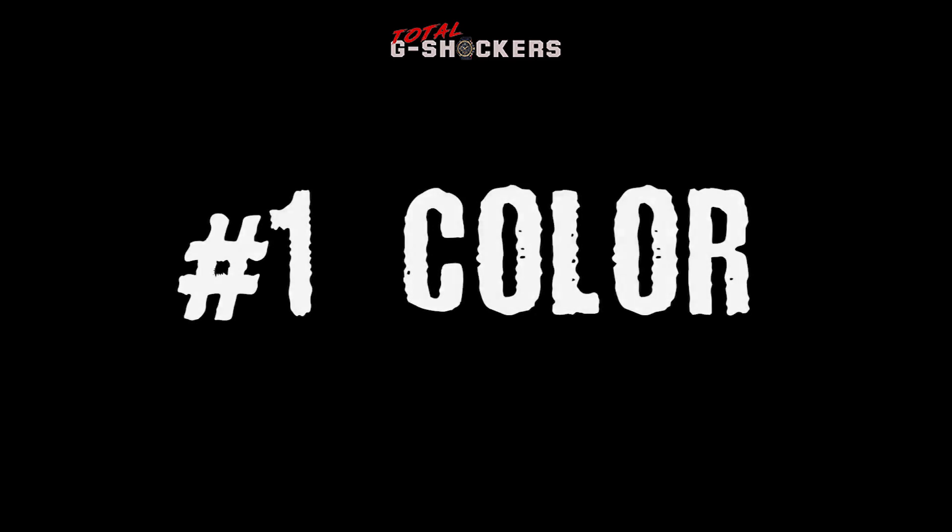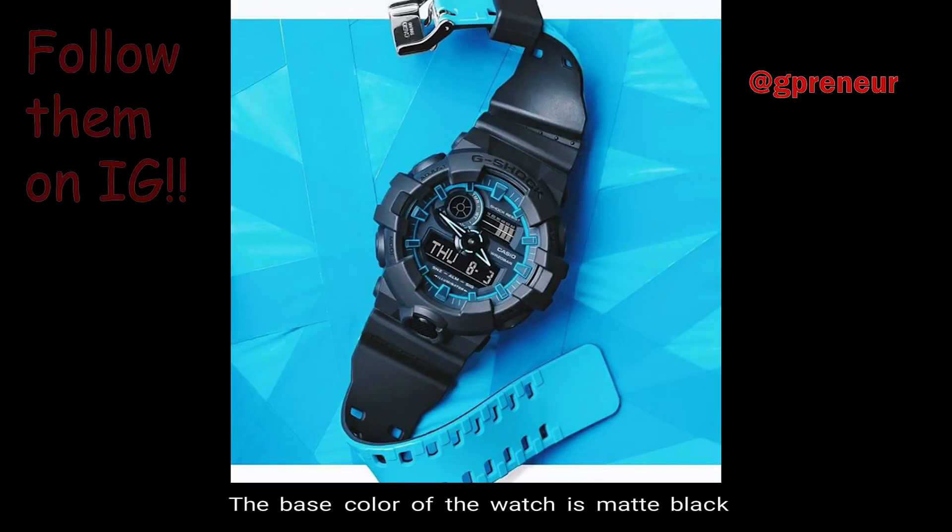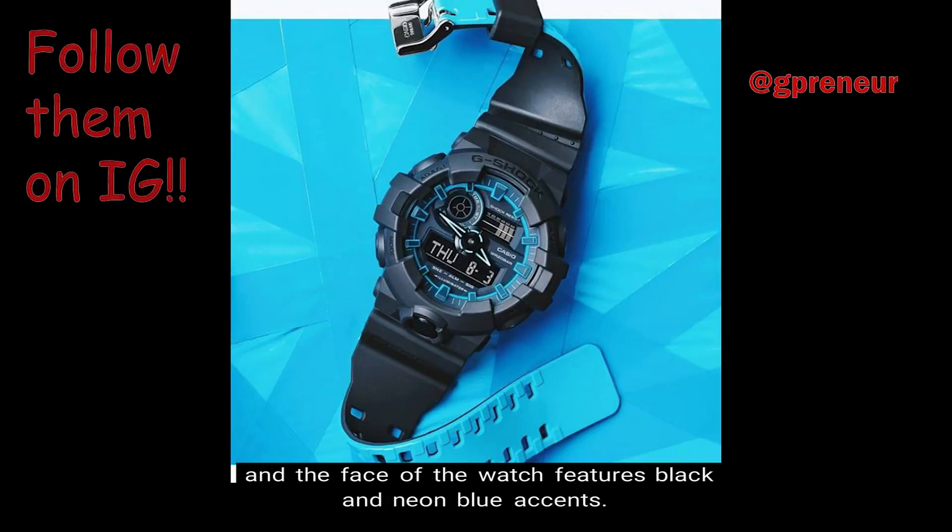Number 1: Color. The base color of the watch is matte black, and the face of the watch features black and neon blue accents.